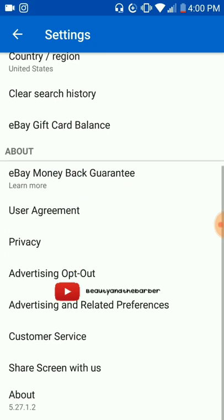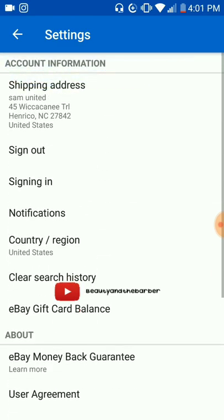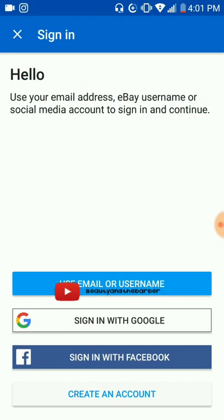This is how to sell on eBay for beginners. So if you're getting some good quality content and you feel like this helped you out, there's nothing wrong with giving a like. So let me sign out. Now what you want to do is go back to the menu, which is three lines, and you want to go to sign in. Now at this point you want to go to use email or username. You can sign in with your Google, which is fast, or you can sign in with your Facebook.